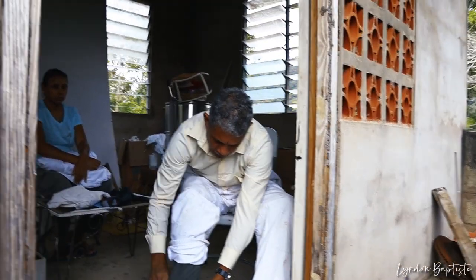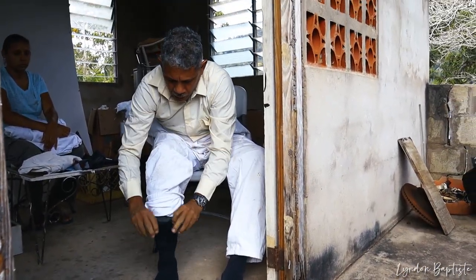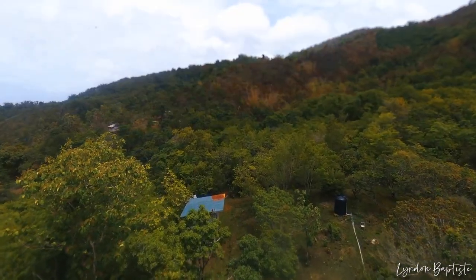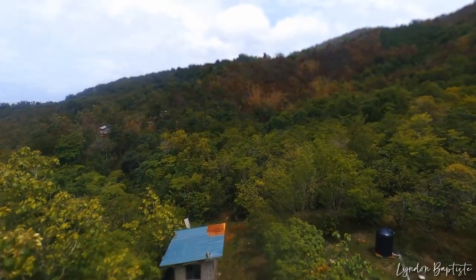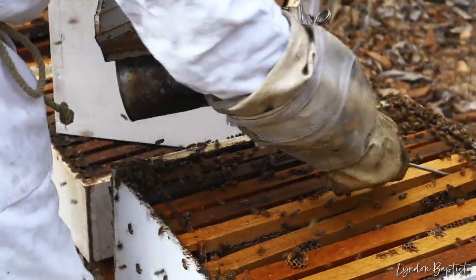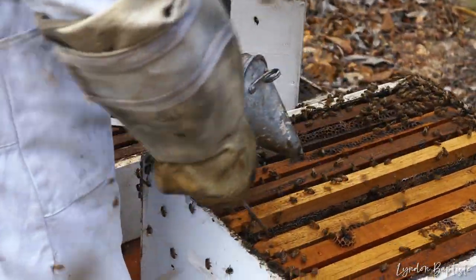If you're handling the bees often, you'll find they will be accustomed to coming into the apiary and won't be as aggressive. But where we haven't gone into them for the year, the first encounter will be a little rough.